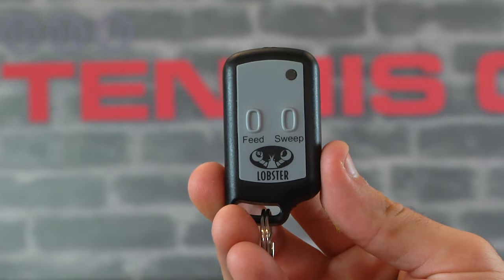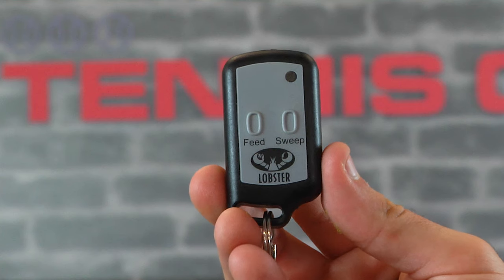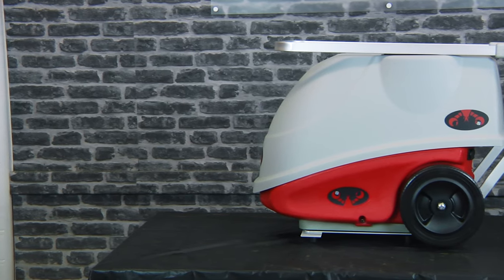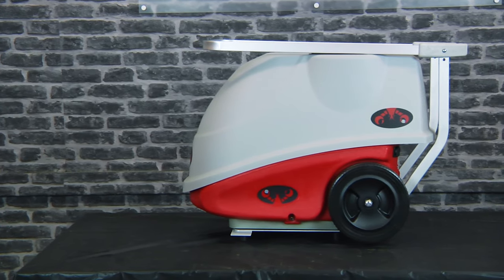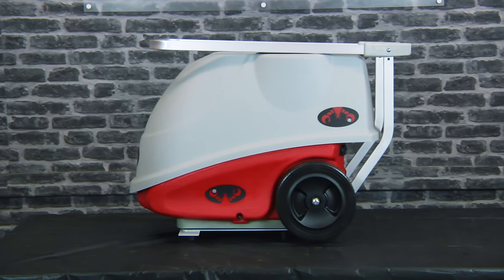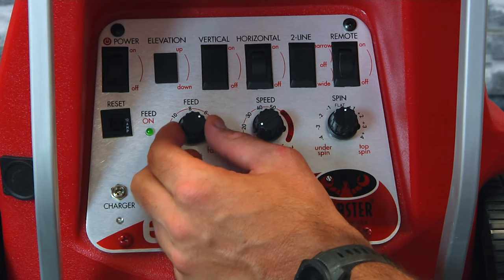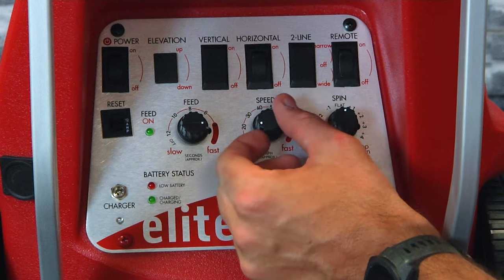The remote suited for the Elite Liberty is the two-function remote. We strongly recommend this ball machine for any beginner to intermediate level player looking to learn, train, and have fun on the tennis court. It's useful for the tennis player looking to find a rhythm and improve their overall stroke style.